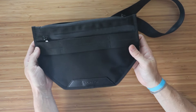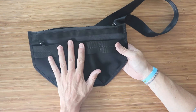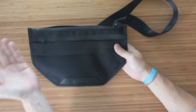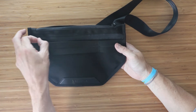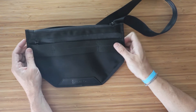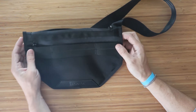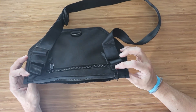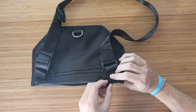So when you're wearing the bag on your back in a heavily populated area, tucking the zipper into that loop keeps it secure from someone trying to unzip your bag and access your belongings. It's a really nice feature, especially if you're in large urban areas or traveling overseas where pickpocketing can be common.